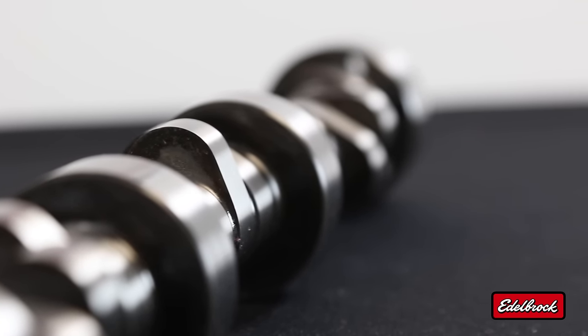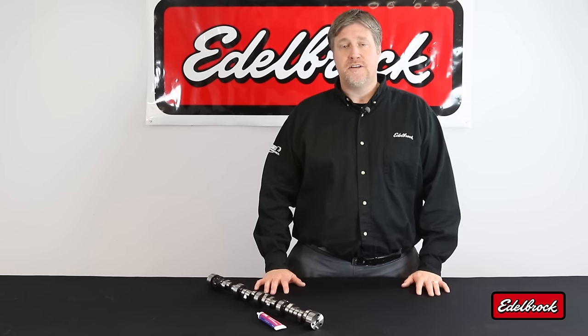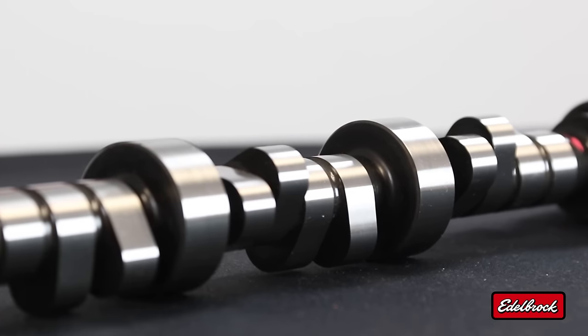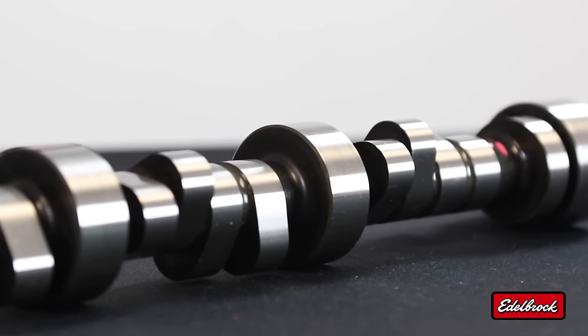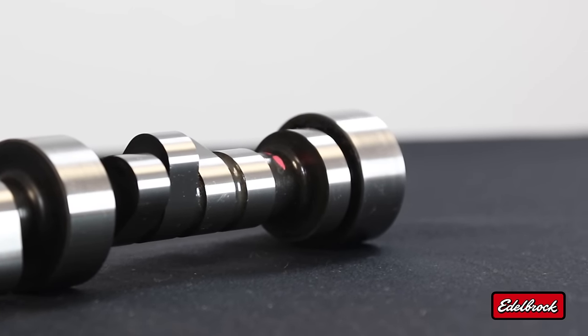All of Edelbrock's Rolling Thunder camshafts are hydraulic style camshafts and are ideal for use in the 1500 to 6500 RPM range. They feature aggressive profiles along with great street drivability, but also maintain great vacuum for use with power accessories.